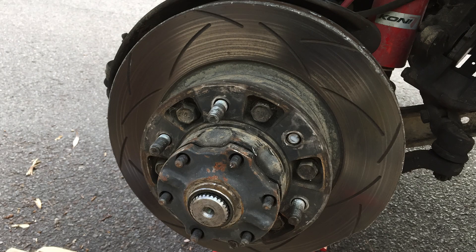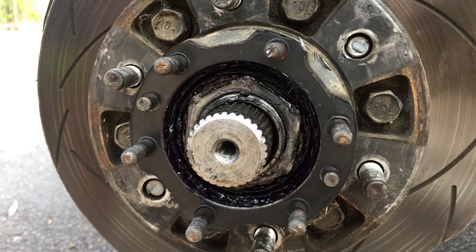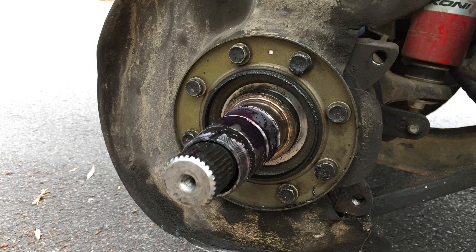Once the nuts and cone washers are removed, the hub plate should come straight off. Bend the tabs on the locking ring so they're out of the way, then remove the first hub nut with a 54mm hub socket, followed by the second hub nut. Once both hub nuts have been removed, slide the rotor and hub assembly off the axle.